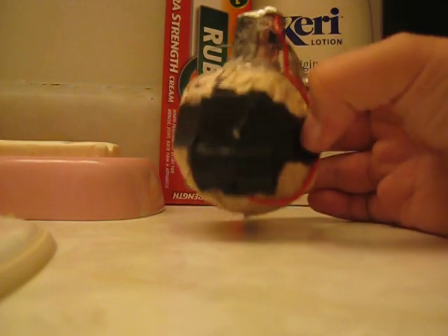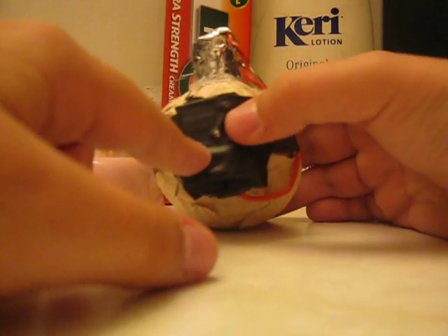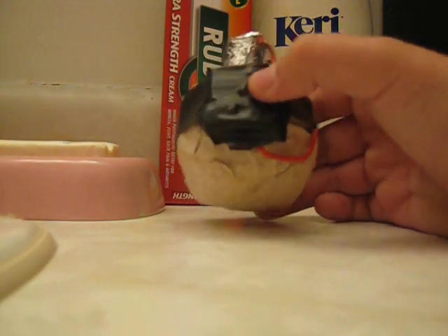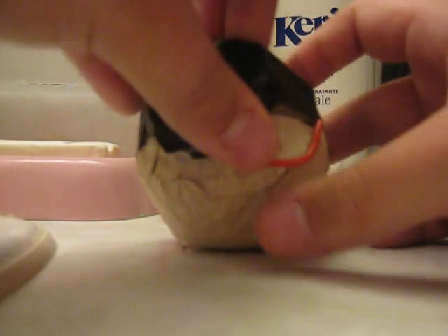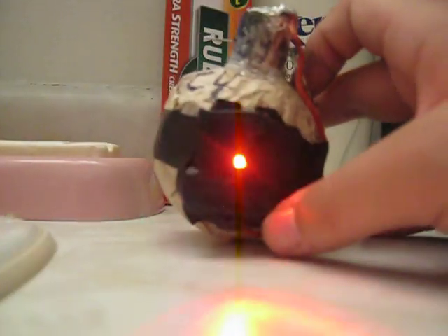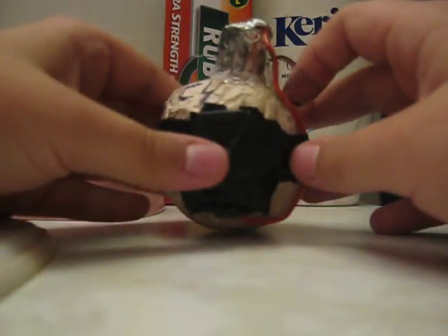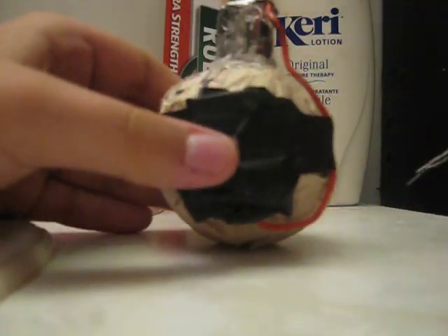I took some black electrical tape and this light — the same light that was used for the C4, same light used for this. It says C4 on there like it actually does in a game. The pin does come out and this thing does light up, as you can see. You can use it for your movie or whatever.